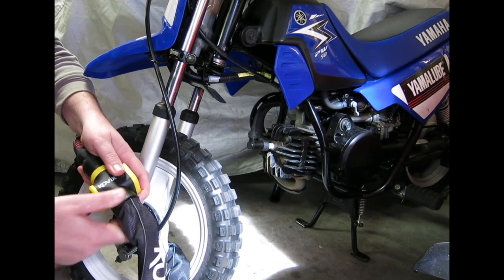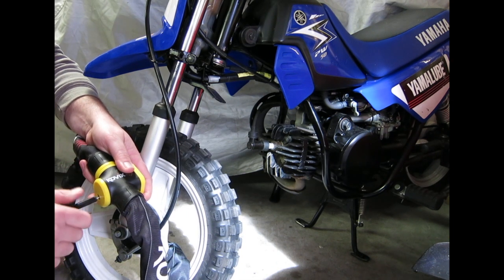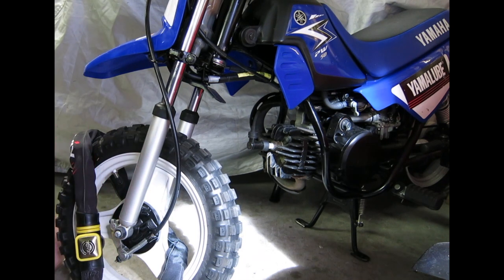Now if you don't want the alarm activated, turn the key fast and there's two beeps. Then it's not an alarm lock. So you won't have any alarm going off if you don't want it to go off. It's as simple as that.